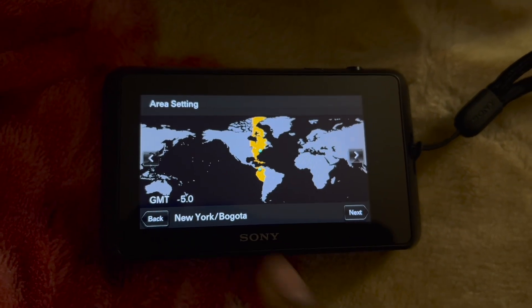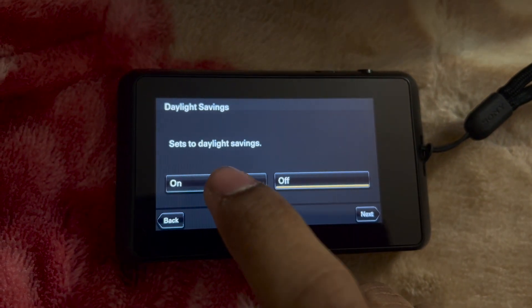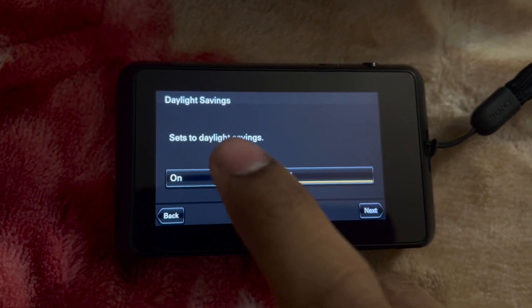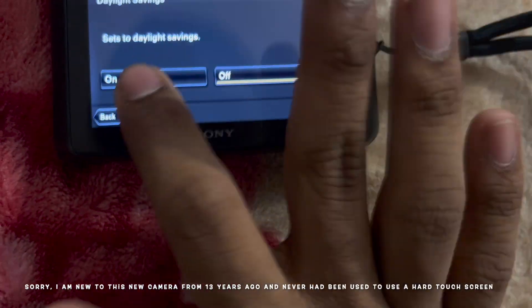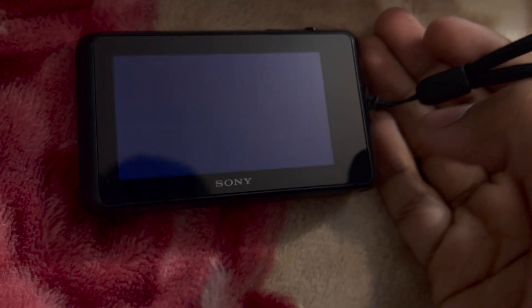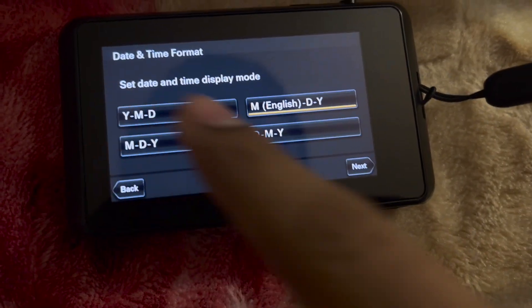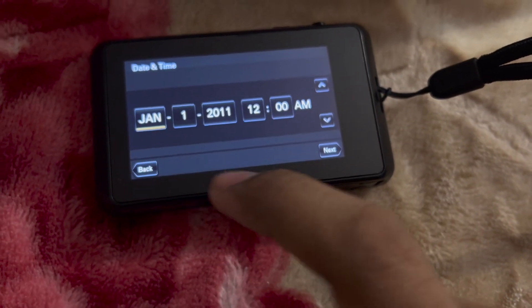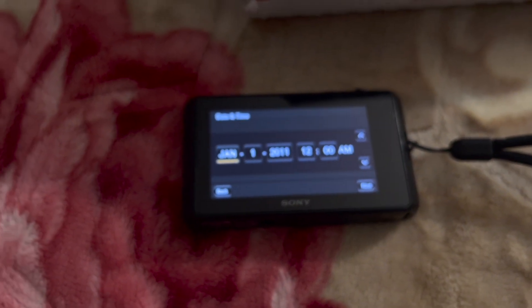Yes, I am in the New York area, that will work. Daylight savings should be on. Okay, wait — you kind of gotta press a little hard though. It said date. Date and time display mode should be month, day, year — yes.